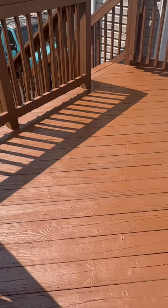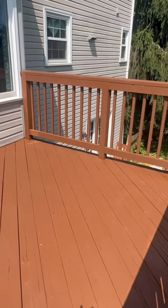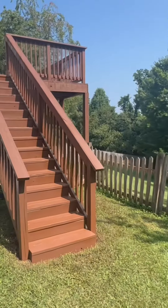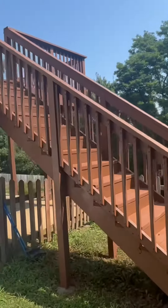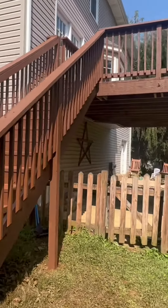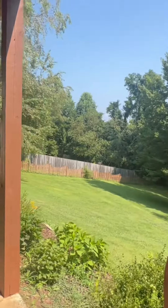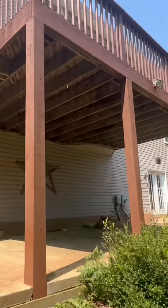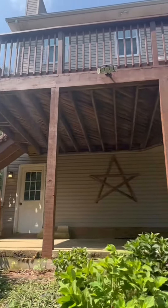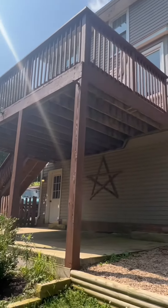Okay, we are done staining the deck. Everything is covered evenly and it looks really nice. This is that chocolate brown — Bayer solid stain, the best. Looks good.